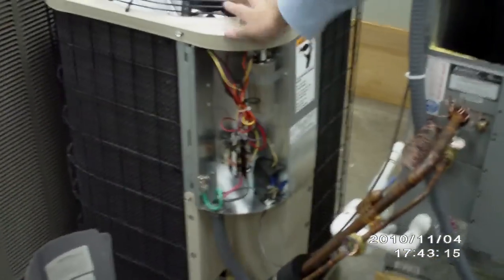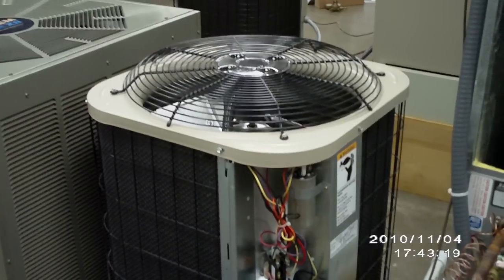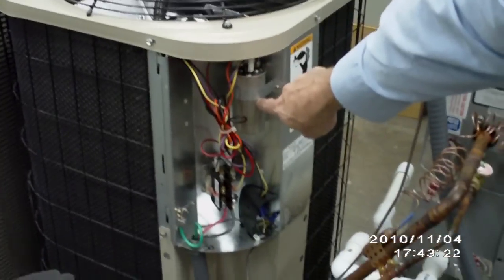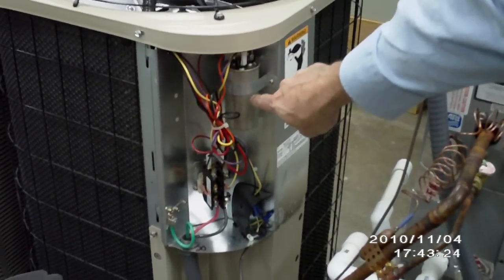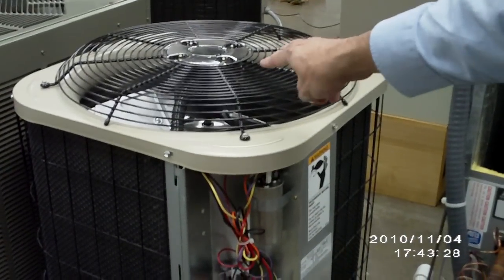Let's look at the condenser. The condenser right here is going to be on the outside of your house. You'll notice that we have a capacitor — a dual capacitor that runs both your compressor and your outdoor blower motor, your condensing fan motor.